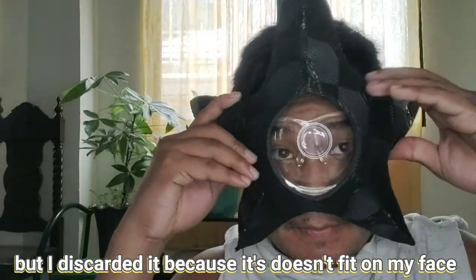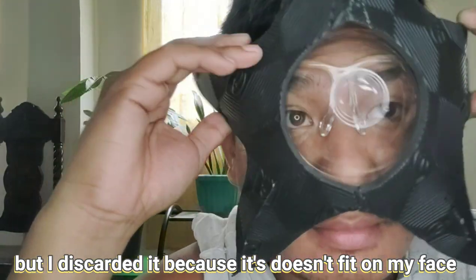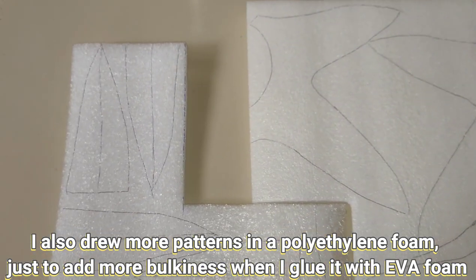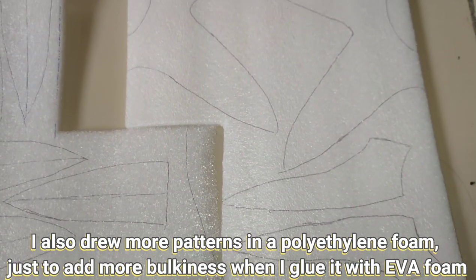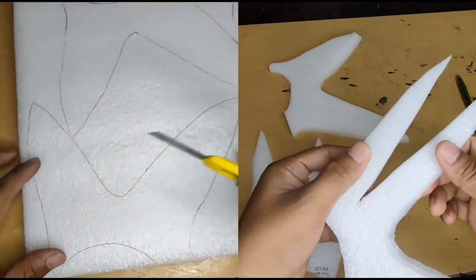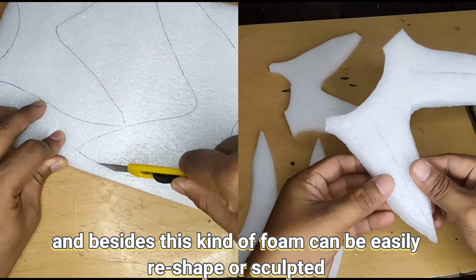I also drew more patterns in the polyethylene foam just to add more bulkiness when I glue it, and besides, this kind of foam can be easily reshaped or sculpted.